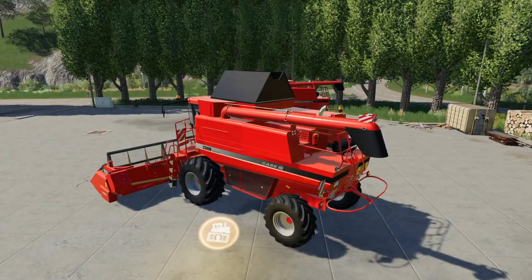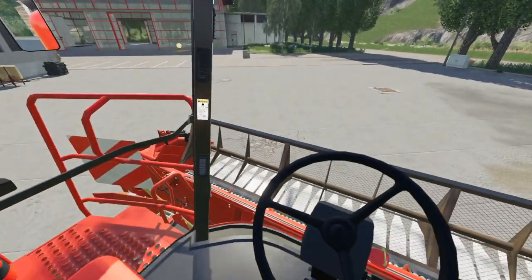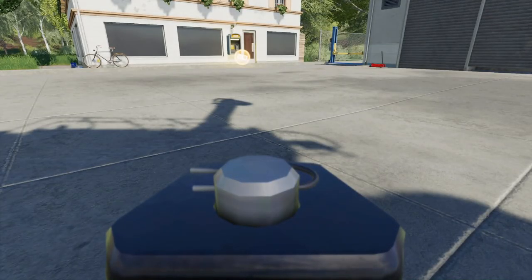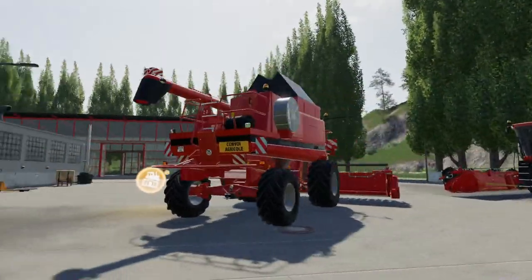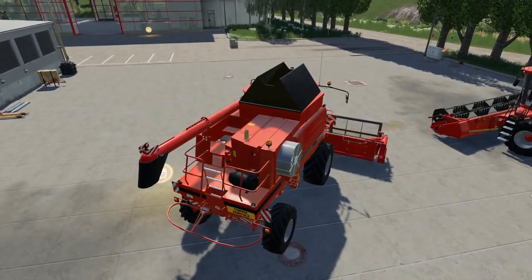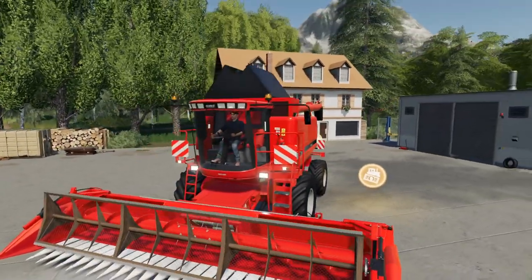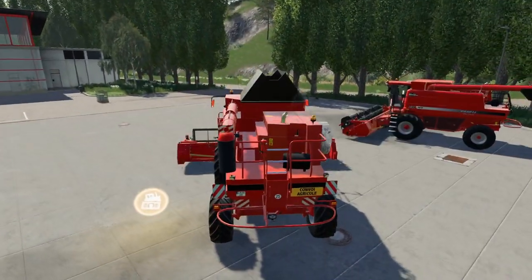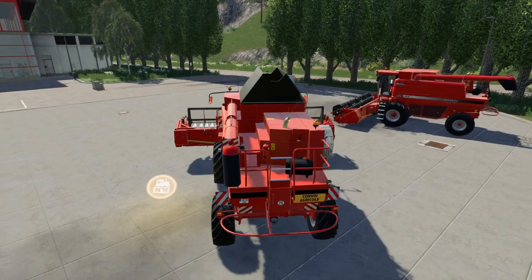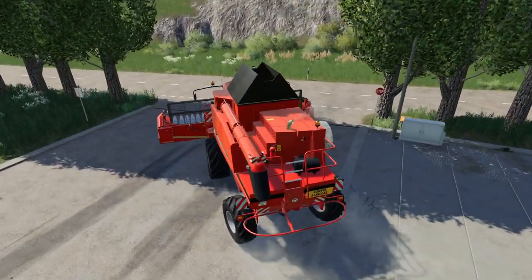Let's move across to the sunflower combine. This one is the same in the cab — same cameras, extra beacon, indicators. I'll put the silver pre-cleaner drum on this one. You'll see everything's changed in the back there. We have our lights there, there, and there, which is good. I do like the fact that you can attach and detach the extensions at will with these.